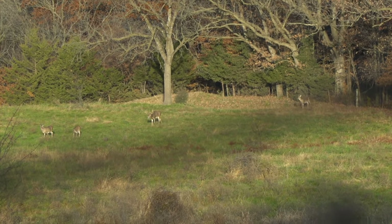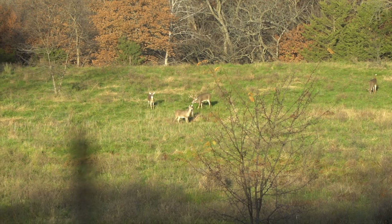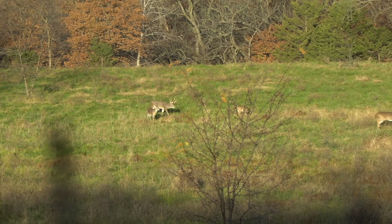The lure I want to talk about today that works good for this situation is straight doe. Black Widow straight doe is a non-estrus, just a straight doe urine. This lure is really good for scrapes and all that stuff.